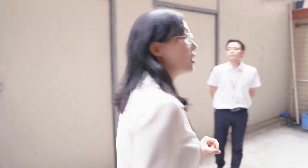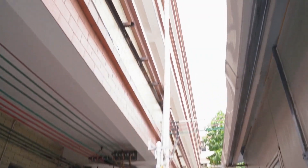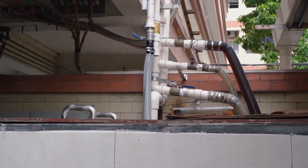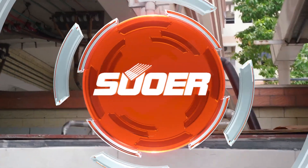Here we can see the pipe — the pump is pumping water to the top of this building, about 10 meters high. We will go upstairs to show you the pool and the solar panels on top.